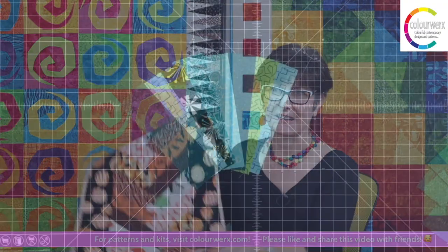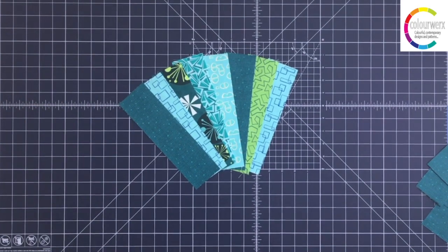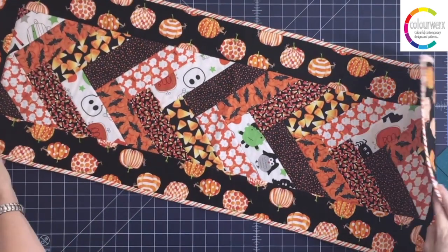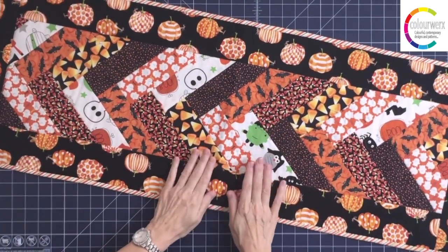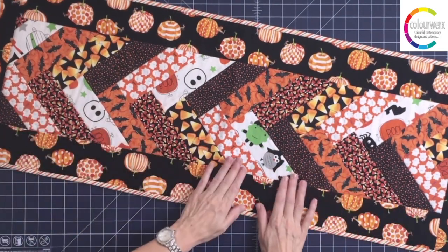Let's go over to the cutting board and talk about easy braided piecing. I'm moving across the room now and I'm going to put this right here so we can talk about it for a minute. When we look at this little Halloween table runner which I made several years ago...